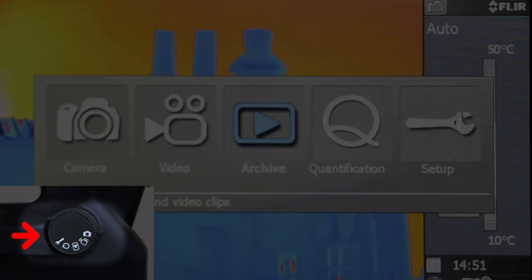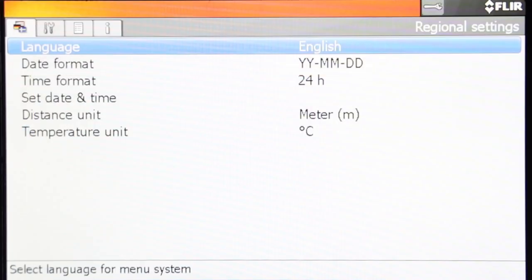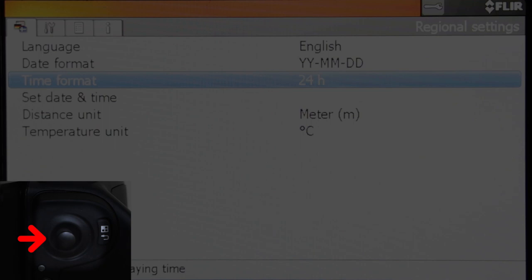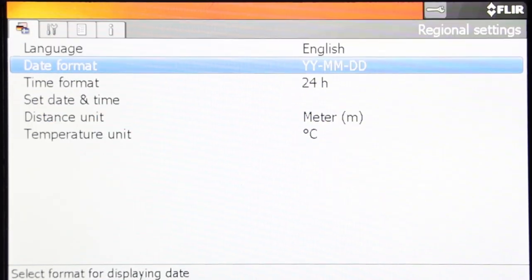Rotate your mode wheel for easy access of your menu. Toggle the joystick left and right or up and down to navigate the settings. Set the language, date, and time for proper documentation.